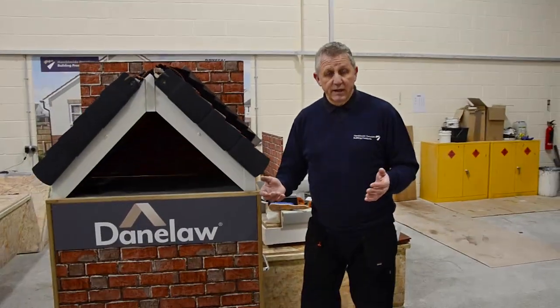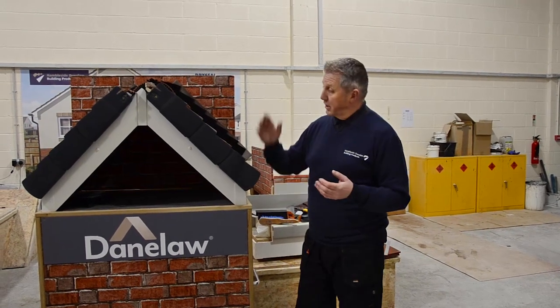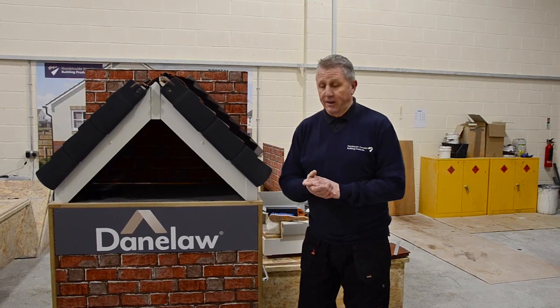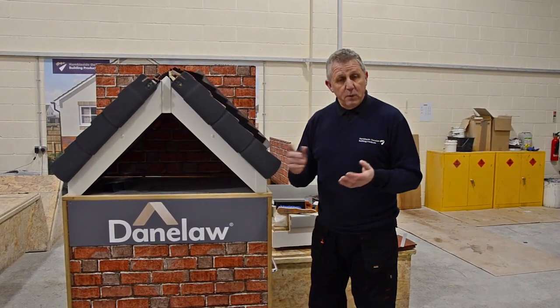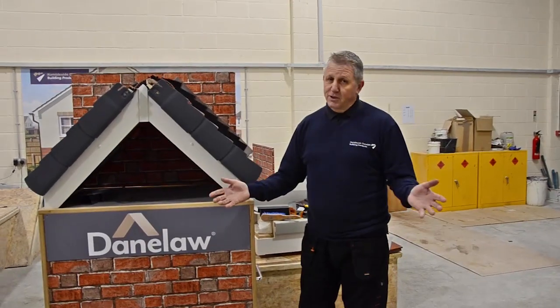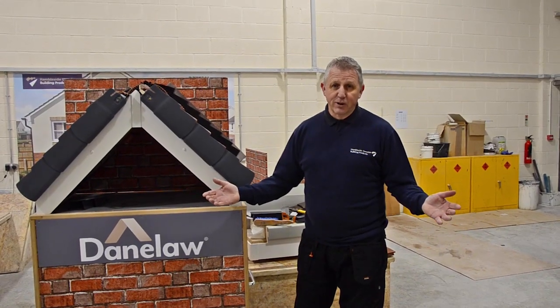This is our in-branch rig. If you'd like me to come to your branch and do a demonstration on all the plain tile products that we do, including the new Verge system, we'd be happy to do so. If you'd like any other information on the products, please either contact the office or visit our website. Thank you very much for listening and have a good day.